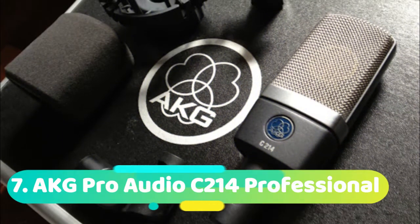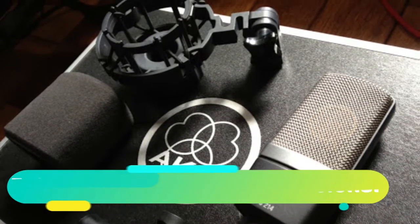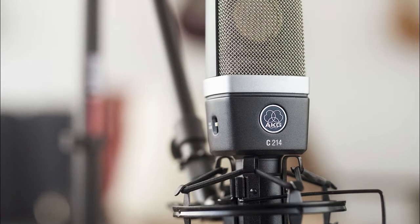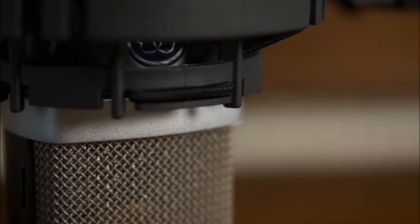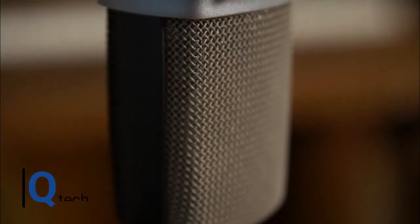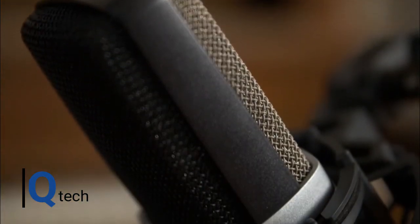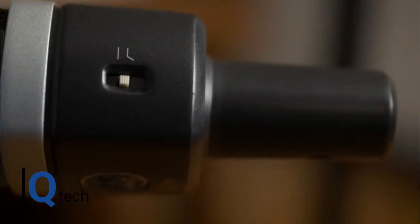Number 7 is the AKG Pro Audio C214 Professional. We all know what AKG means: quality microphones that are outstanding. When it was established in Austria in 1949, it very quickly became a market leader. It is now owned by Samsung Electronics. If you were to list some of the best mics ever, then AKG would have at least one in there somewhere. One of those mics that might be included is the AKG C12 or AKG C414, both legendary condenser microphones. The C214 is very similar to the 414 and is manufactured at a price that places it in the range of far more users than its much more expensive cousin.